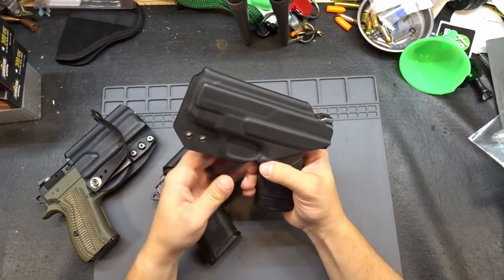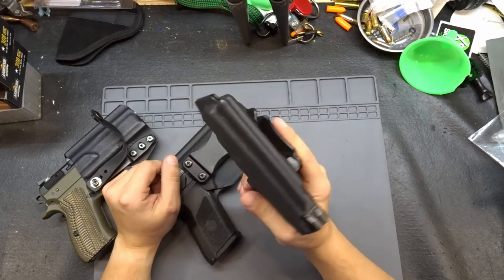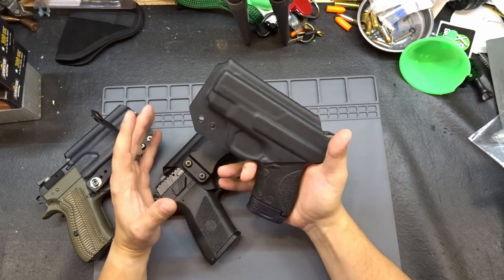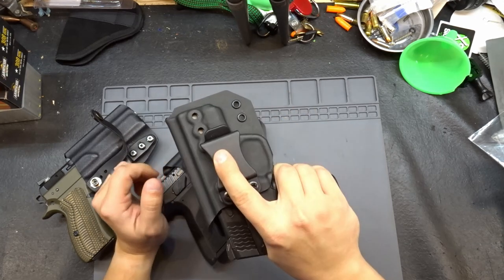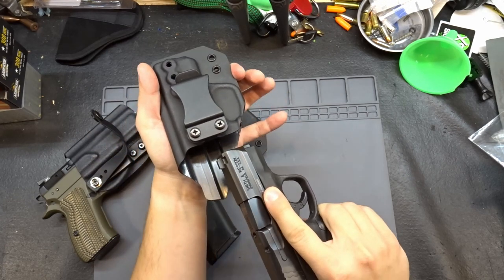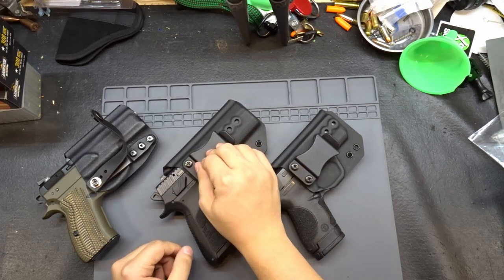Over here I've got my Smith & Wesson Shield. I absolutely hate this gun — I need a new trigger for it, just haven't gotten around to it yet. But my Smith & Wesson Shield is also in a Dark Horse Tactical holster, and it also has a very nice stiff retention, just the same as my PO7.